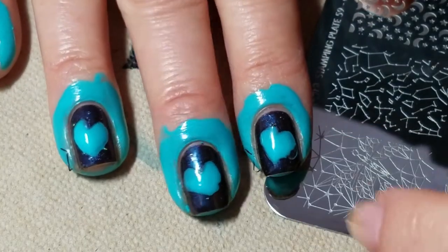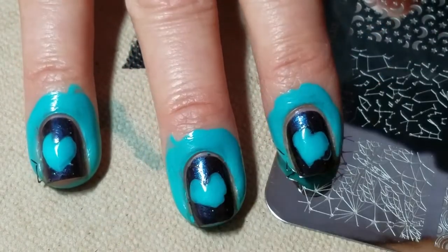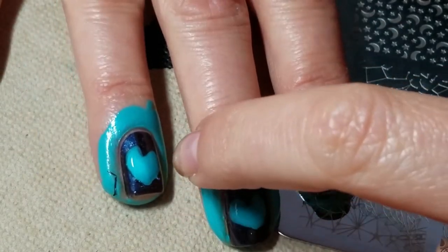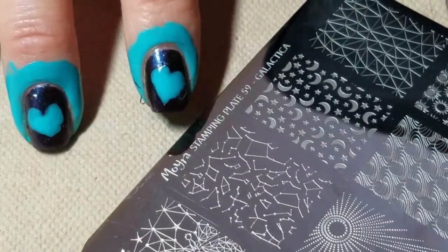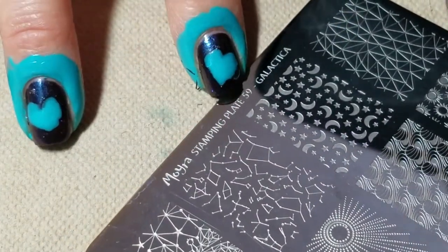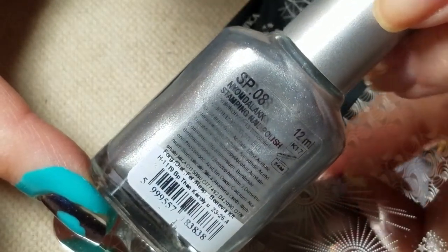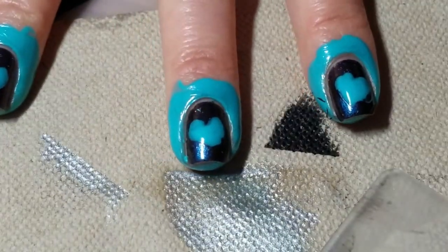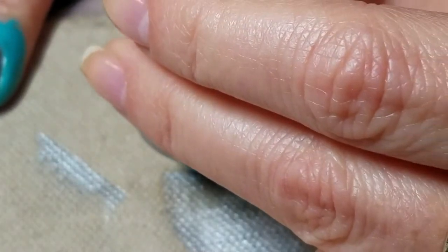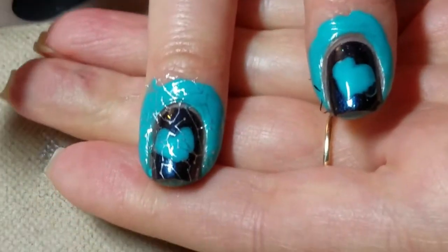I've got them all done and everything applied. You want to make sure they're completely dry — I'd even suggest testing with your finger; this one's not completely dry but it will be by the time I'm done with the others. Next, we're going to take Moira stamping plate 59, Galactica, and we're going to stamp that image using Moira SP08 Silver, applying it right directly onto the nail so all of it is covered.